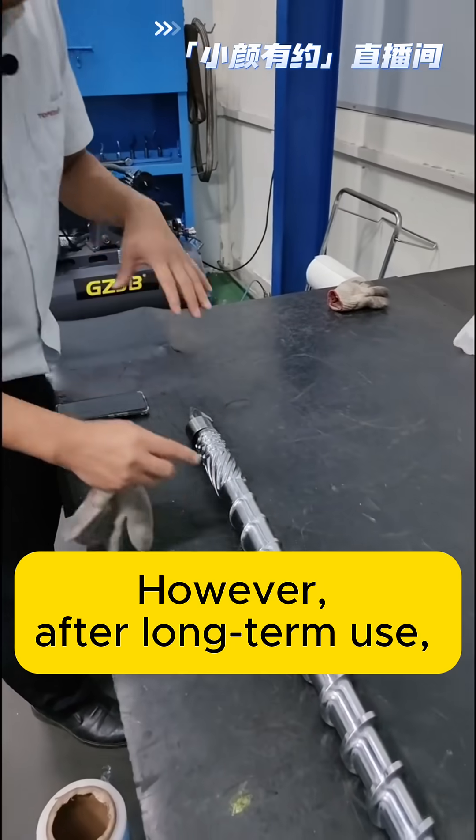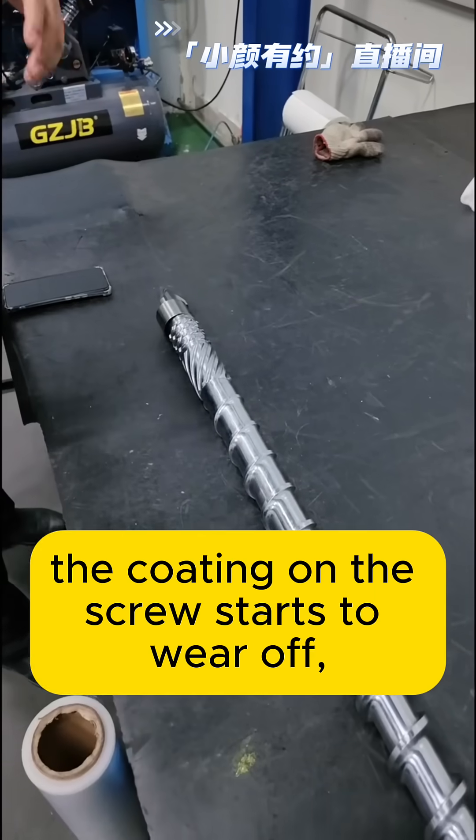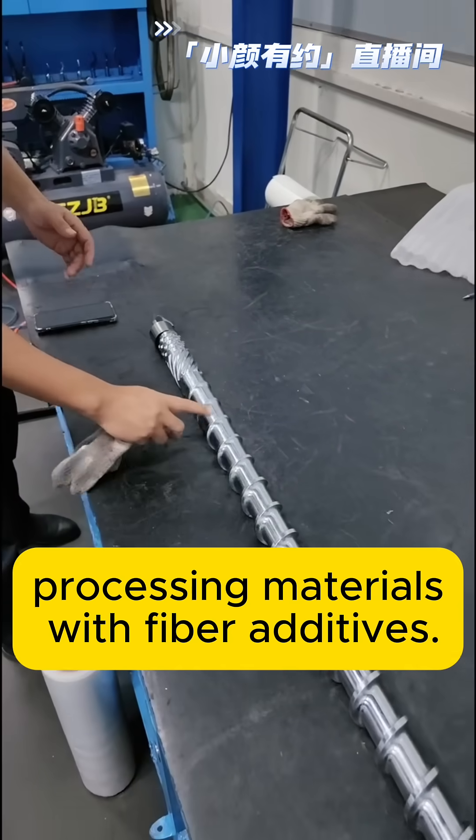However, after long-term use, the coating on the screw starts to wear off, especially if you're processing materials with fiber additives.